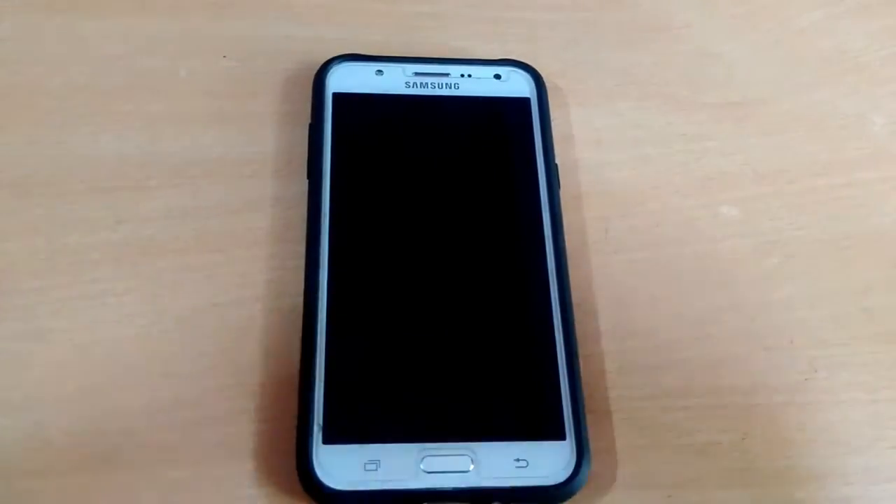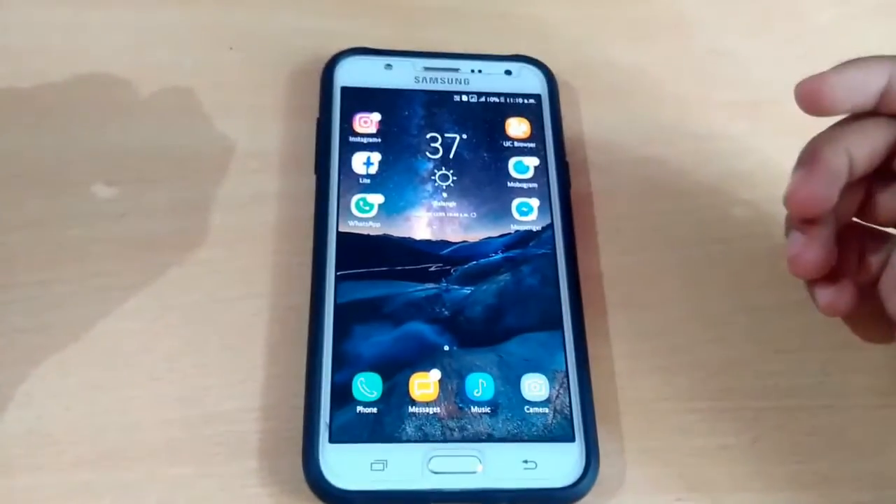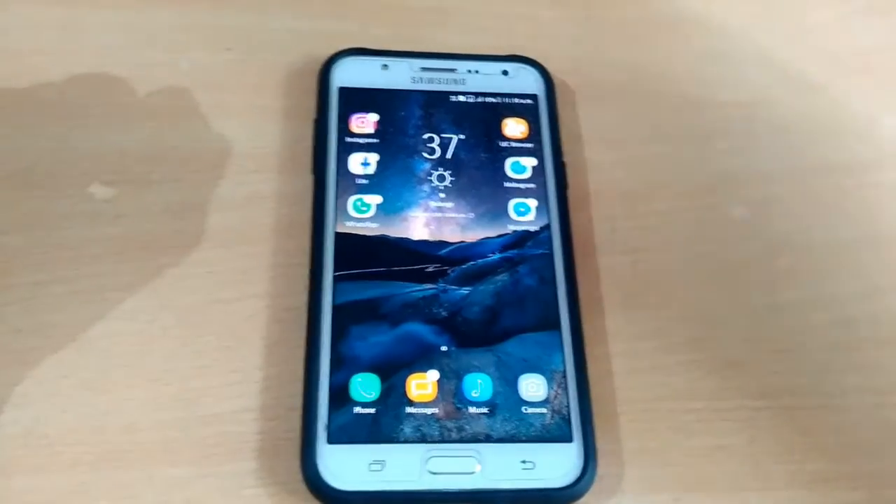Hello guys, welcome back to another video. In this video today I'm going to show you how you can install the full A5 portrait ROM for Samsung Galaxy J7. So without any delay, let's get started.